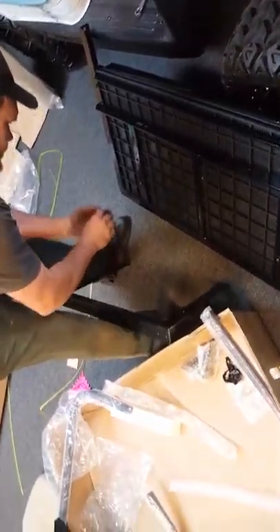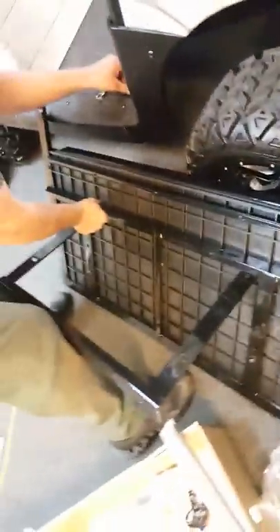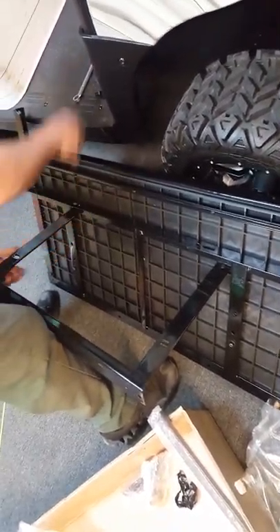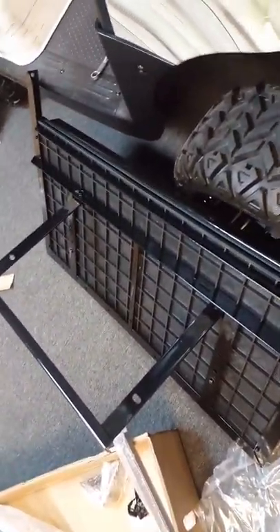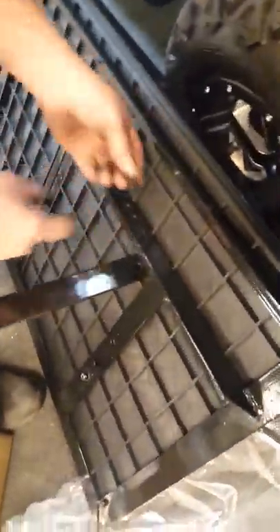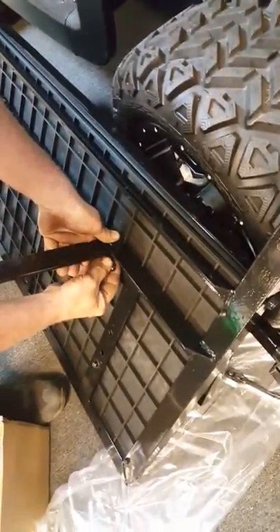Go ahead and attach this bracket here — this is what keeps the seat that sits on — to the seat bottom. Put a bolt and a washer on the slotted side so your bolt won't fall through, and then put a washer and nut on the back side.